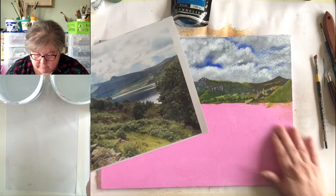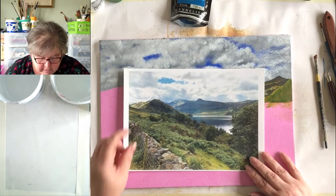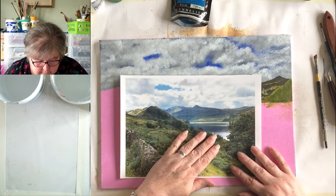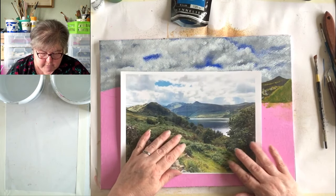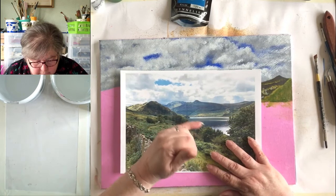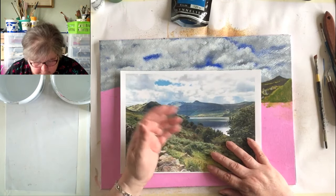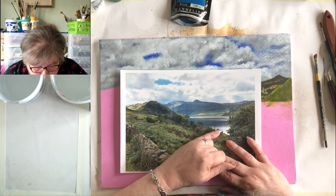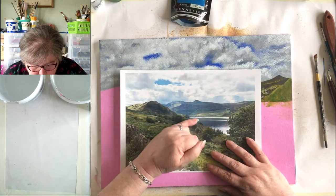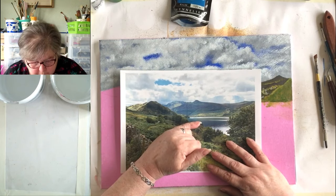Today we get the excitement of doing the water, which is kind of what the whole piece is about — it's the focal point. Let's have a look at it in a bit of detail. You just imagine water is blue, but if you really look closely — print your reference picture on photo paper for a better finish — this section of water here is actually a reflection of the hillside, so it's got a kind of light olivey-green cast to it.